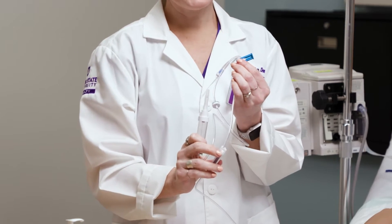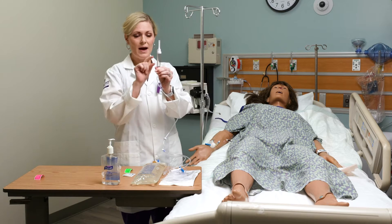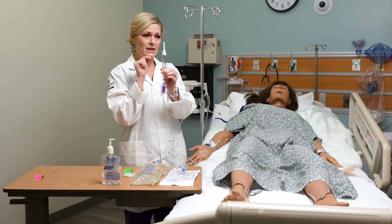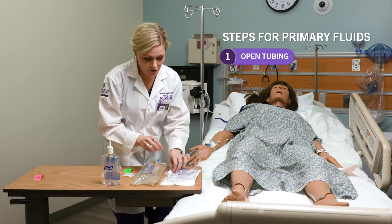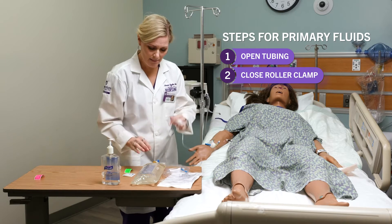The roller clamp is what we're going to use to adjust the drip rate. This is our drip chamber — when I spike the bag, we're going to fill that halfway. We want to make sure to leave some room in the top so we can see the actual drip rate going. This is our spike; you'll notice it's covered with a little cap. We're going to keep that in place until we actually spike the bag. First I'm going to clamp my roller clamp closed before I spike my bag.